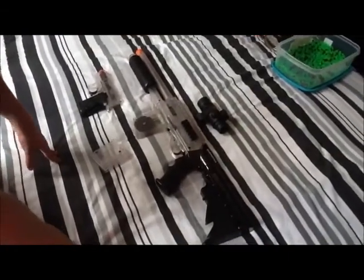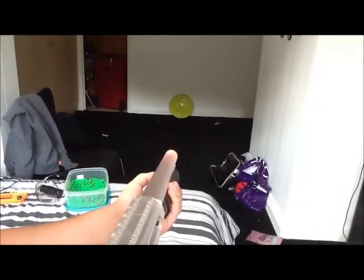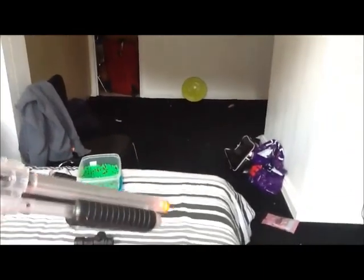That's pretty much everything, so we'll move on to a shooting test. This is the shooting test with this shotgun. We're using the electric mag, and that's just a normal target.